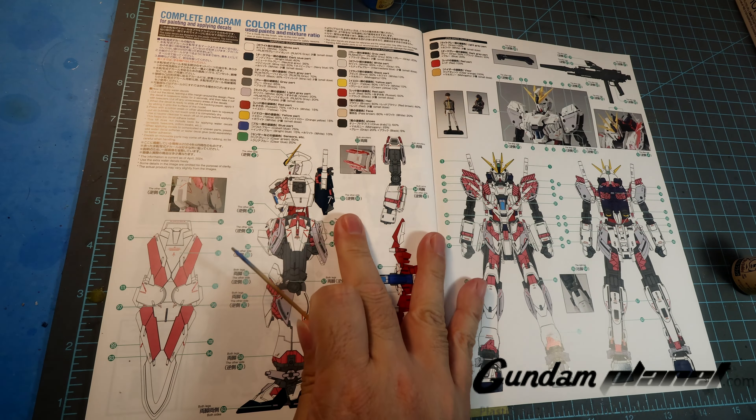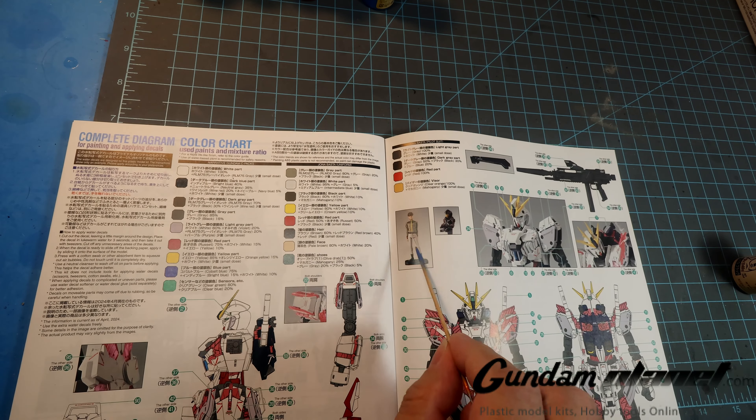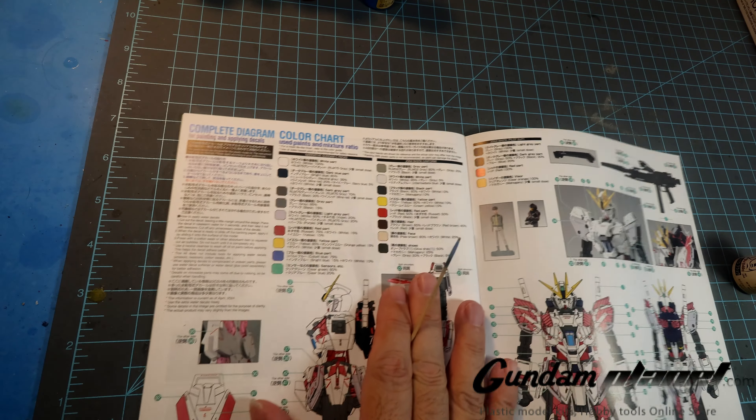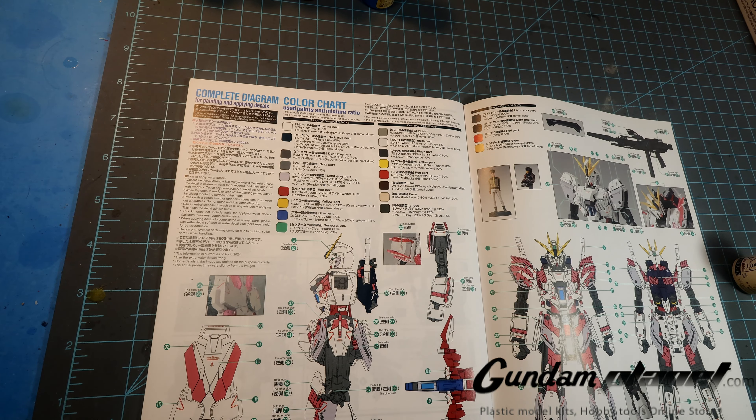The colors we're going to be focusing on are obviously going to be here. There are colors here if you want to paint Jonah, but we're not doing that. You know me — I'd rather paint the model kit than the little figure.